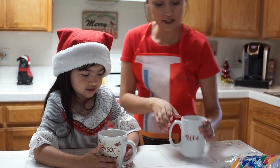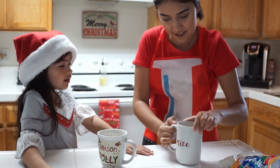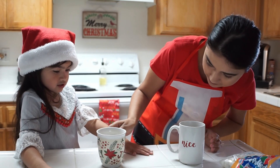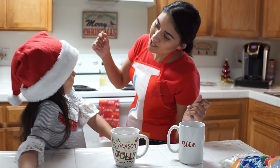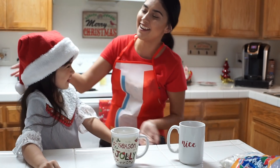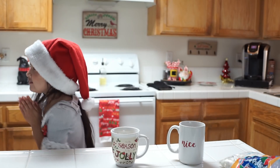My cup says 'nice or naughty,' and Naraya's says 'Tis the season to be jolly — fa la la la la la la la la.' I'm not happy that I got that one!